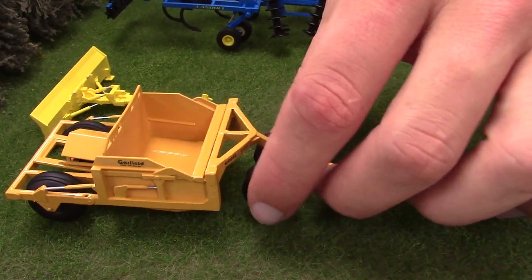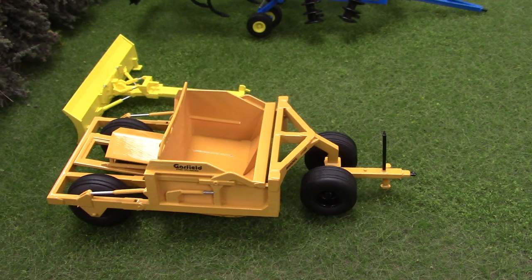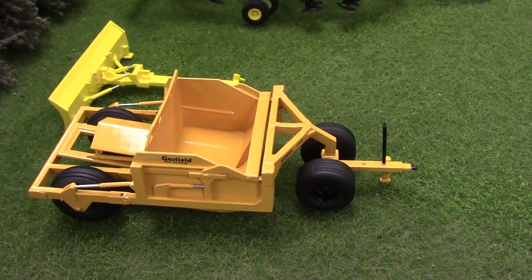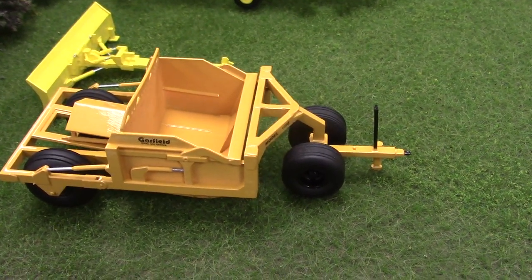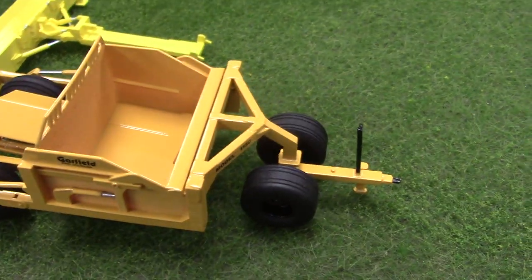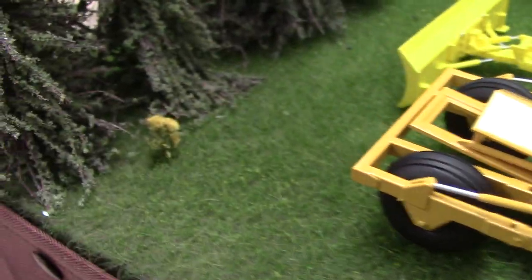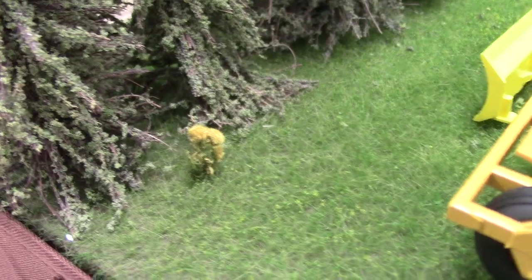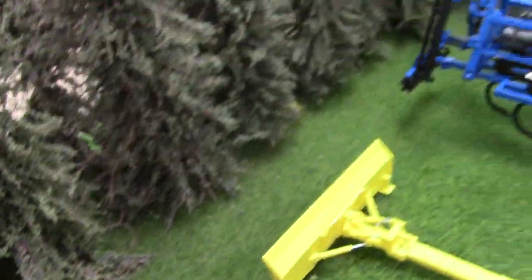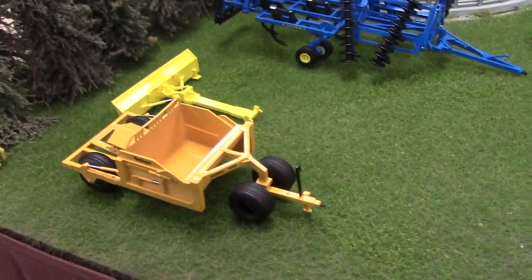Up front we've got an 1150 Garfield scraper — an 11-yard scraper. We have one of these on our farm as well. It was always something I wanted done, and before 3D printing it would have been harder to do, but it turned out really well — just one of those pieces that completes the farm. You can even see some weeds coming up in the fence row. We tried to get some good static grass down and show longer grass around where the equipment sits out every year. It's a little drier up by the gravel.